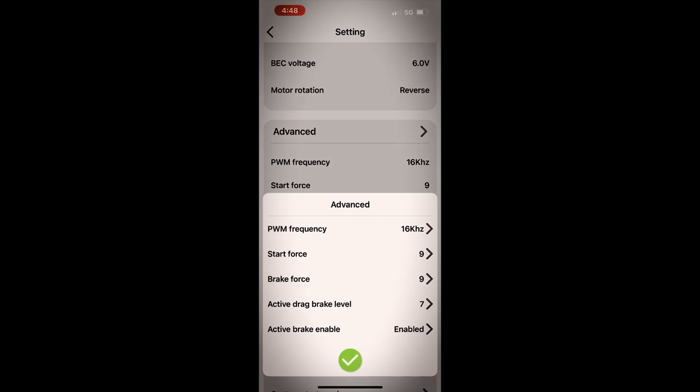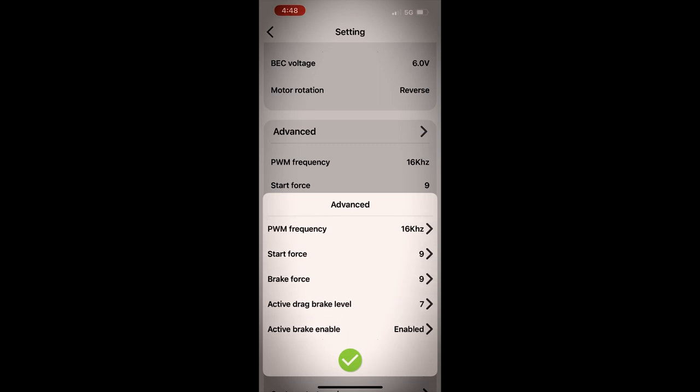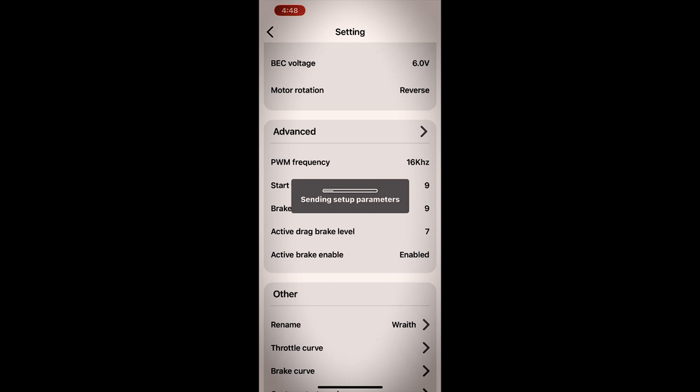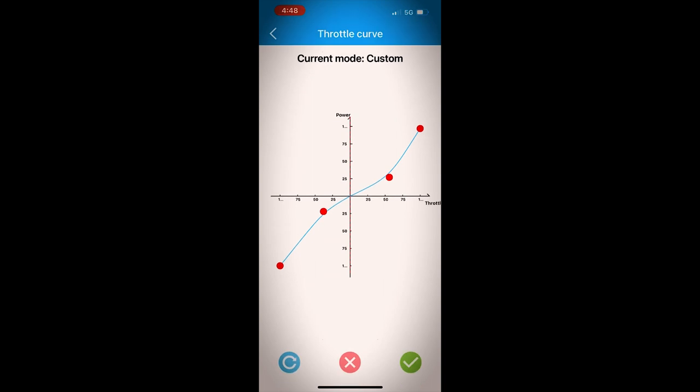I will say that the active drag brake and your brake force is important, so take from that what you will. If you want a strong drag brake, send in those same parameters — everything's fine. Now we'll go into my throttle curve here, and that right there is all it takes to get that smooth, soft throttle feel.